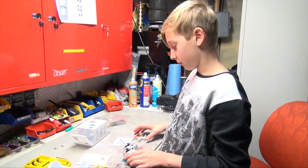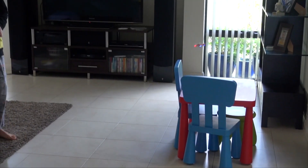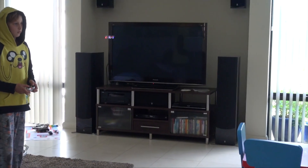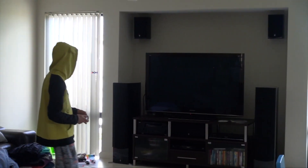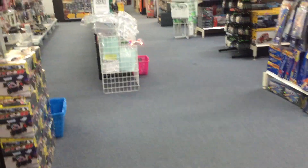Now I'm going to charge it and take it inside. Have a good one.